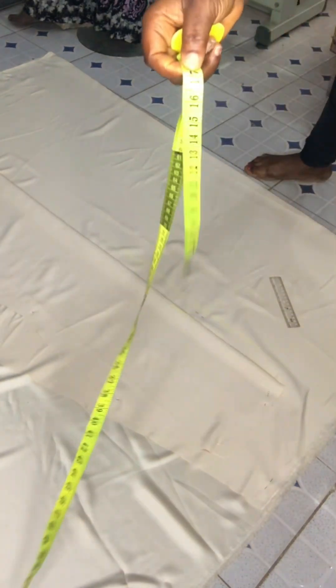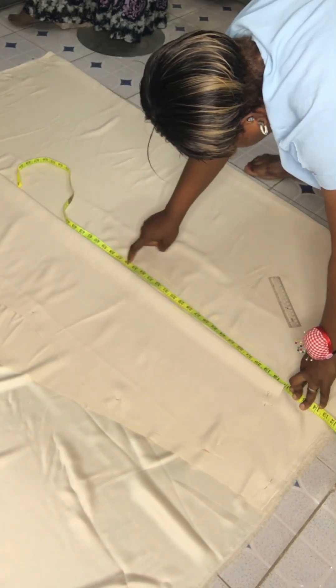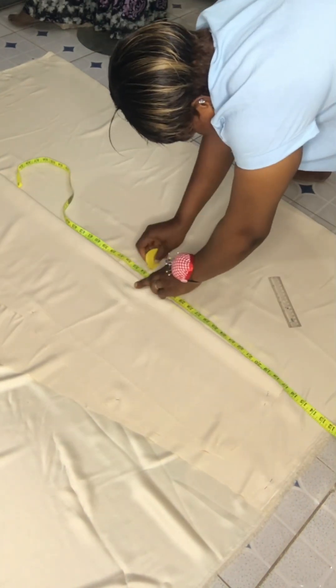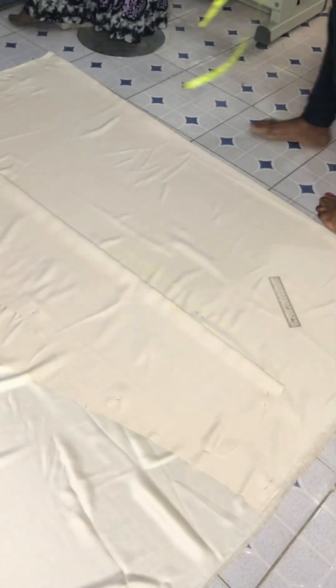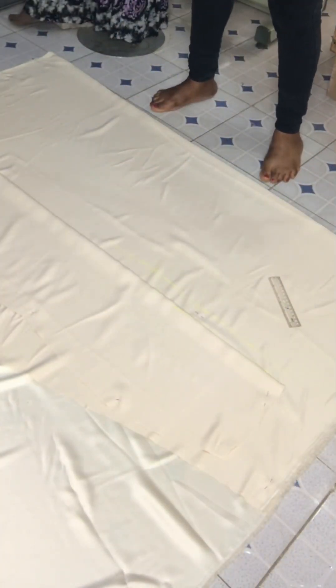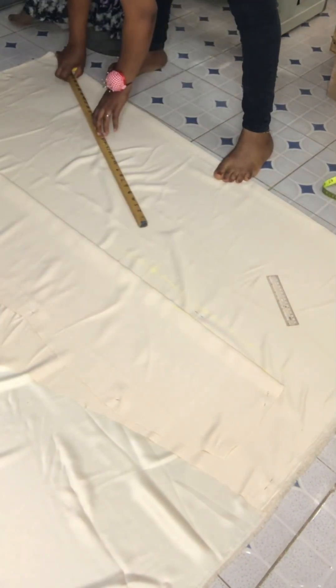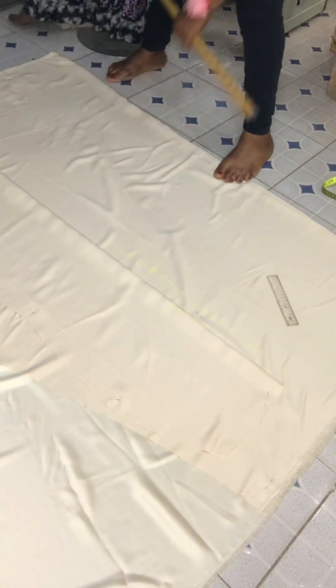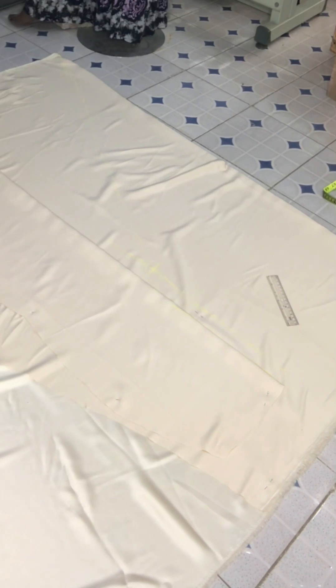Now I want to measure the hip length — it's 38 inches — so from 38 I'm going to count upwards by four inches so that I have a fitted bum. That gives me 34 inches, and it will give me a fitted bum to bring out the shape of the fish on the bum of the dress. The tail will sit perfectly on the bum when you make it like this — remove four inches upwards and you have a perfect fit.